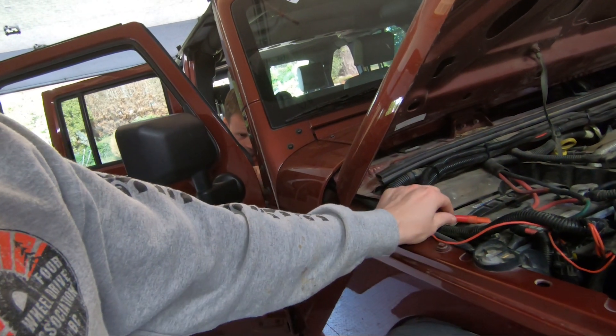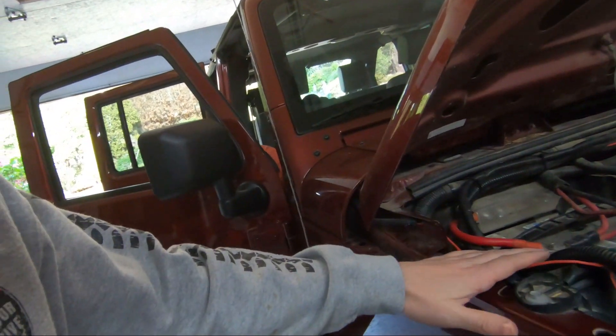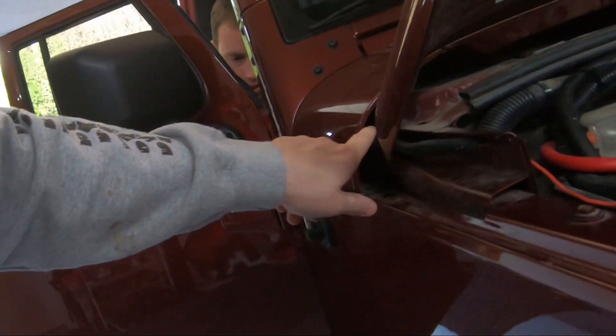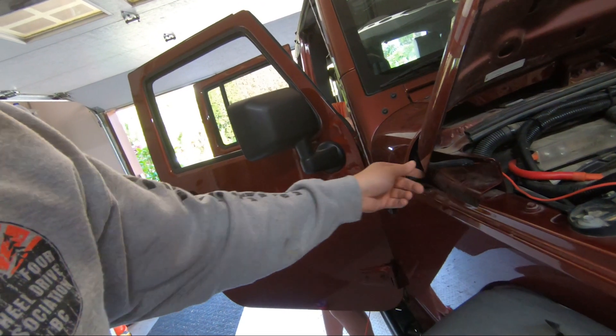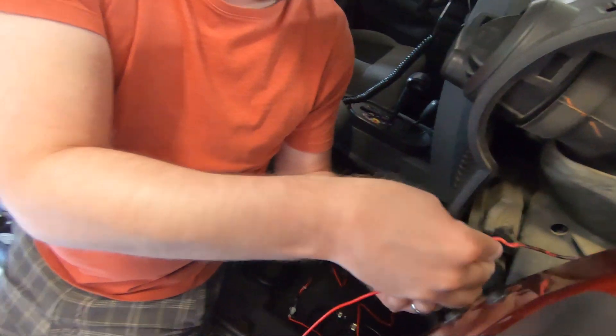We're going to wire the CB directly to the battery using 14-gauge wire, so we'll put a fuse close to the battery — I need to check the instructions for the amperage, probably something low like 10 amp. If you don't have an existing wire to use as a fish wire, just take a screwdriver and jam it through the foam, then use a fish tape, coat hanger, or something similar to pull the wire through. We're using this existing wire that doesn't go anywhere, pulling it back through to use as our fish wire to get the power wire into the engine bay.